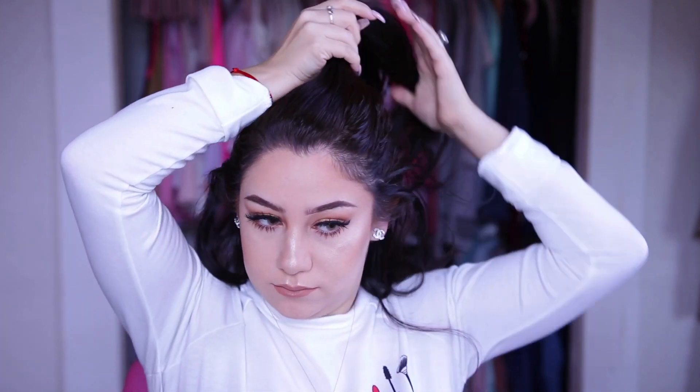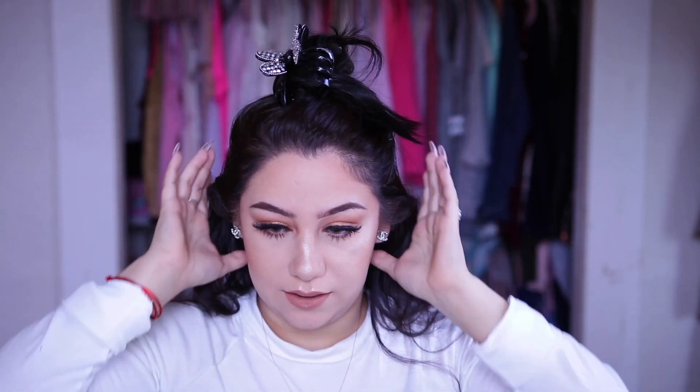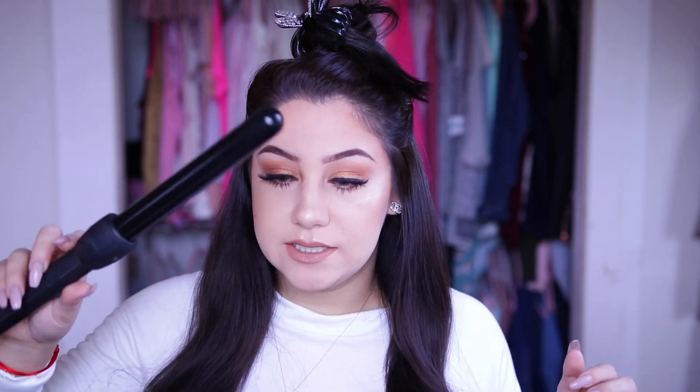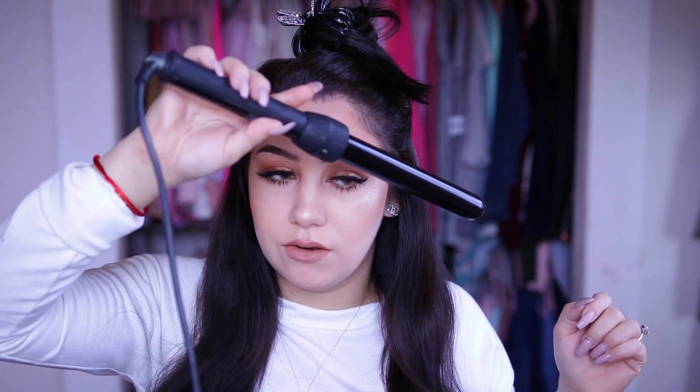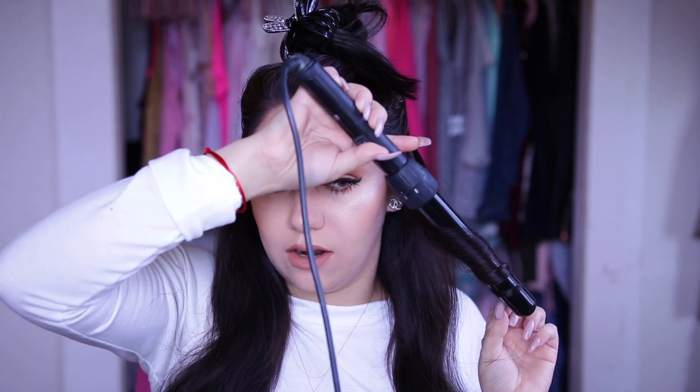I'm going to part off my hair so that I can make sure I get every single piece curled. I'll pull this up with a clip. I always like to brush out my hair first so there are no knots and it doesn't curl with a knot in it. I'm going to take my wand and turn it down on each side — connect the hair onto the wand, let it sit, and then release it.